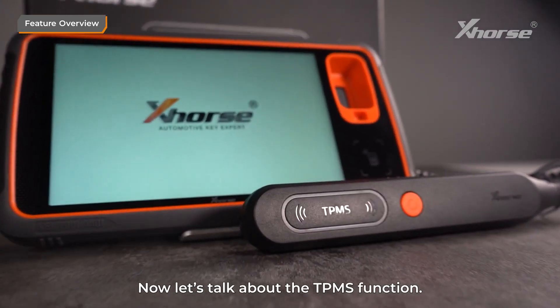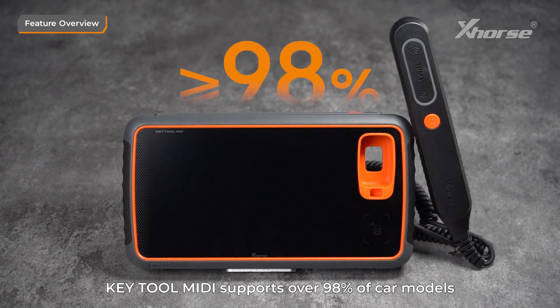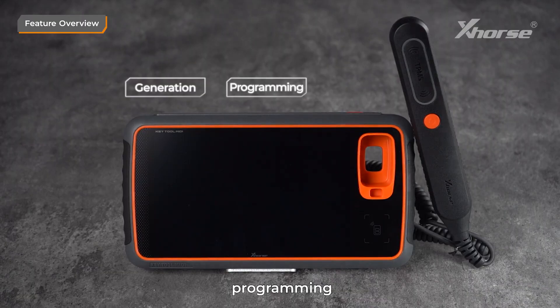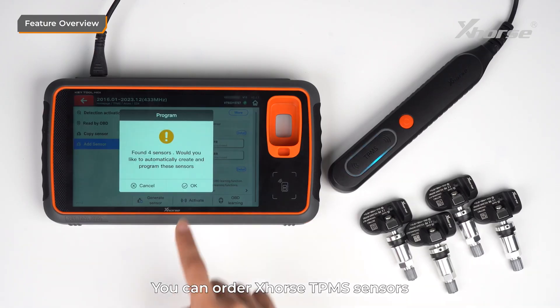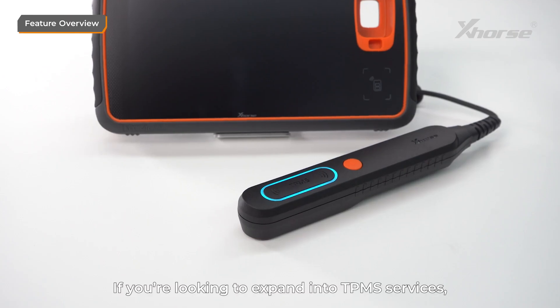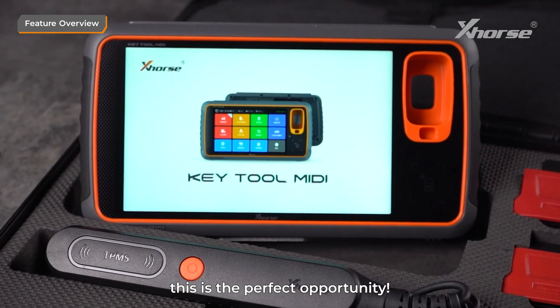Now let's talk about the TPMS function. Keytool MIDI supports over 98% of car models for TPMS sensor generation, programming, and cloning. The programming is highly stable, and you can even program multiple sensors at once. You can order Xhorse TPMS sensors from any authorized distributor. If you're looking to expand into TPMS services, this is the perfect opportunity.